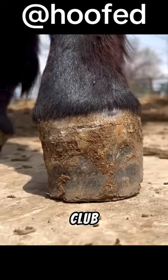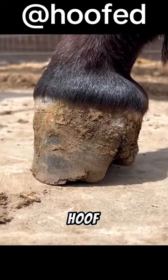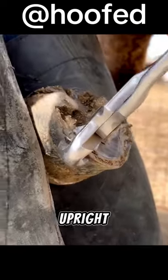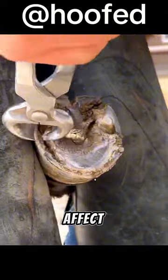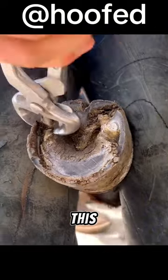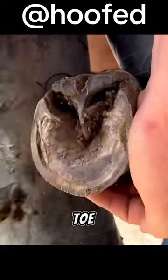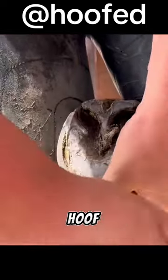This is a club foot. A club foot refers to a condition where the hoof grows at a steeper angle than normal, usually with a more upright appearance. It can affect one or both front feet. This condition is characterized by a high heel, a short toe, and an overall more upright hoof structure.